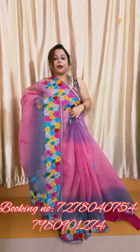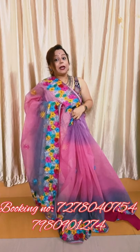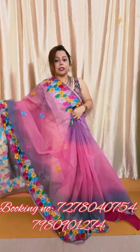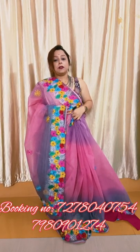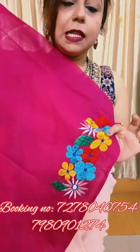Coming to the price — the price of this dual-tone ratio checks sari is 3,250. Shipping is extra, and COD is chargeable. The blouse piece is in pure cotton mulmul — rani pink color with embroidery on the sleeves. So 3,250, shipping extra, COD extra.